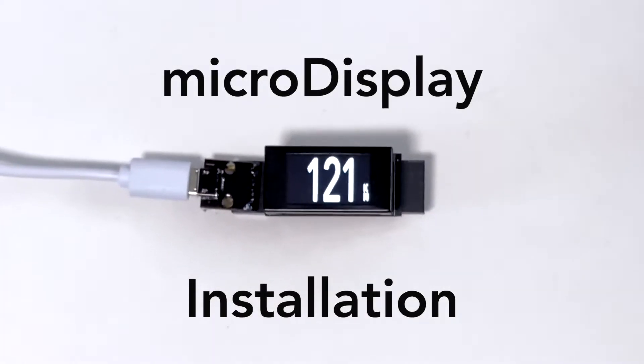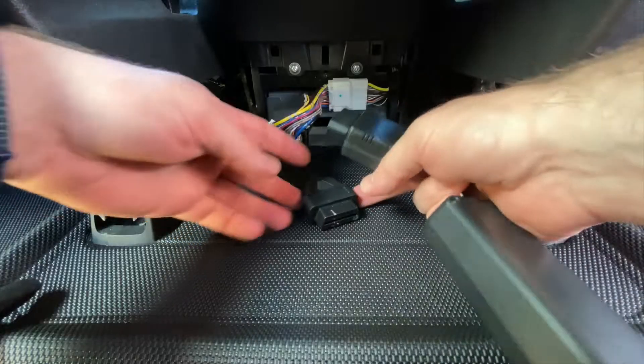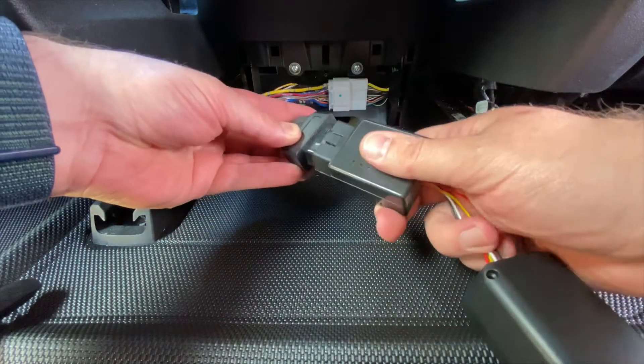This is setup and installation for the micro display. First, install the CAN server following the instructions, either in the chassis bus or the OBD port.